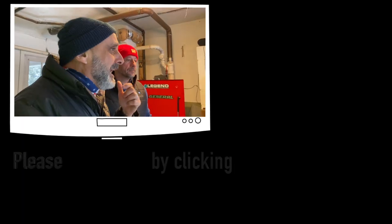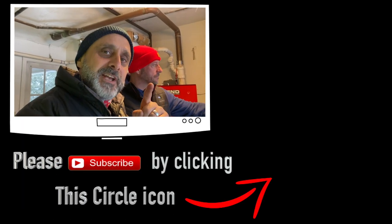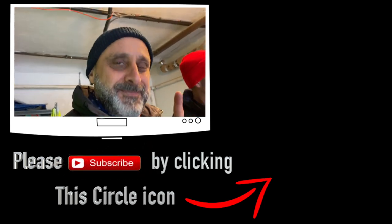Harley Davidson fork-mounted wind deflectors — that's right. I'll take it out for a ride; you probably already saw the ride. That's it for now. I hope you enjoyed this video, guys. Till the next video from Holy Shift — I am Sandy. Peace out.